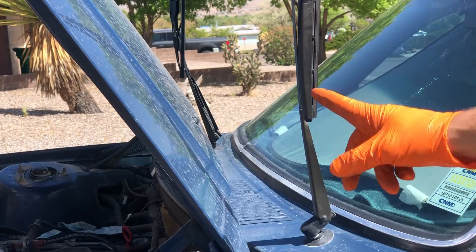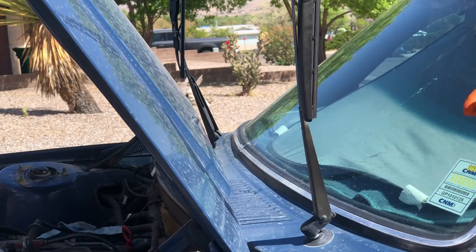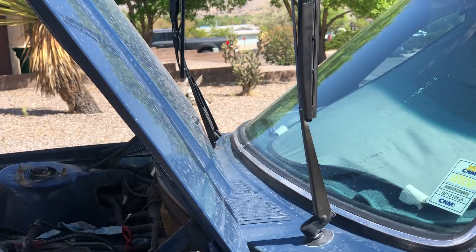Don't make the mistake I did and put your mouth to the lines to try to suck anything out — there's still an antifreeze compound in there. A lot of these systems get down to zero or negative 32°F so the fluid doesn't freeze and crack your bottle or lines. It's not good for you, and I still taste that gross thing in my mouth.